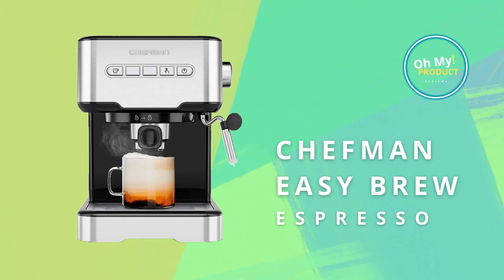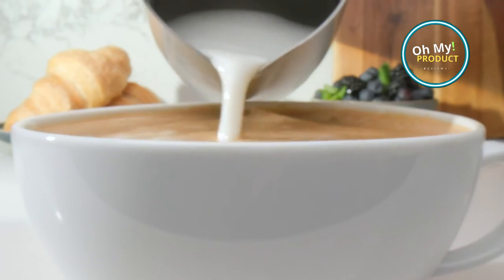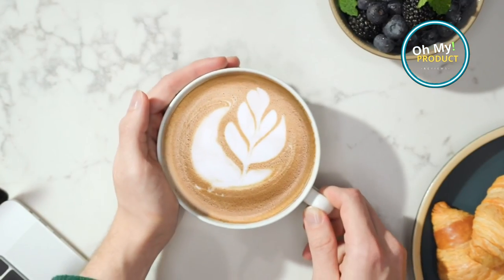This coffee maker is a great option for anyone who wants to make espresso at home without breaking the bank. It's easy to use, compact and has a variety of features that make it a great value. Here are some of them.